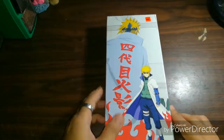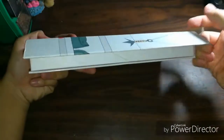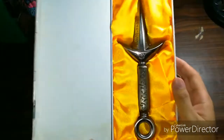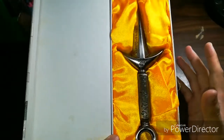When you open it like this, it's connected via magnets, so it snaps like that when you close it. When you open it, you can see the Kunai, so well placed in a yellow cloth — since he's called the Yellow Flash.